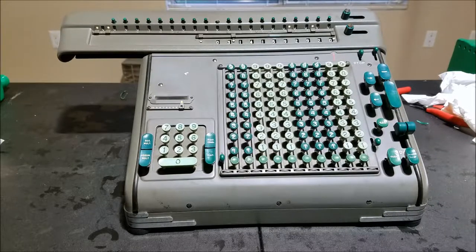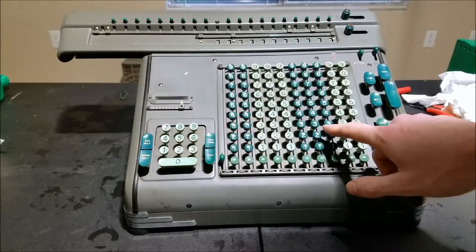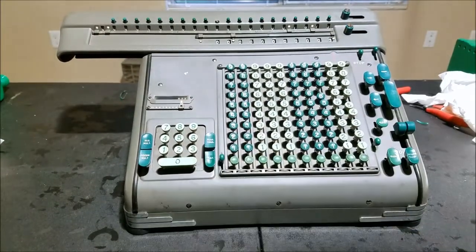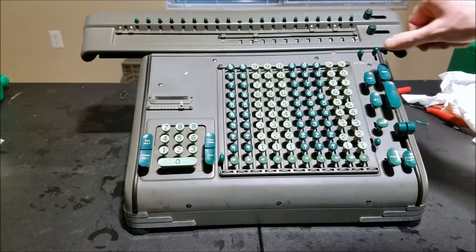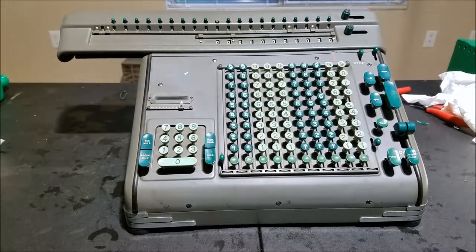If it will not clear, clear the keyboard. Let's try multiplication one more time. That worked that time. You can hear a nice sound back there. It works. 90% working — we'll go with that.